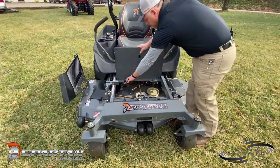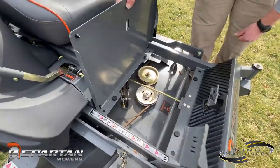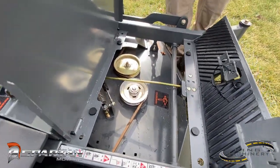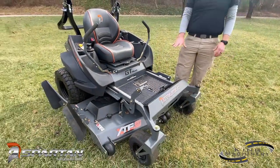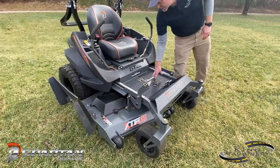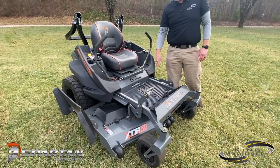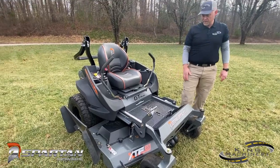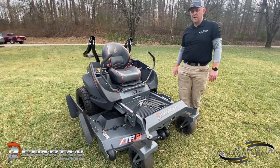While we've got this up, we can point out that you've got rubber bumpers underneath the foot platform. So it takes out all of the rattle, banging, and clatter that you might have on other mowers. This one comes standard with a mat on top, where other mowers have just slick metal. Spartan goes ahead and gives you the rubber mat to help with your grip getting on and off the mower.